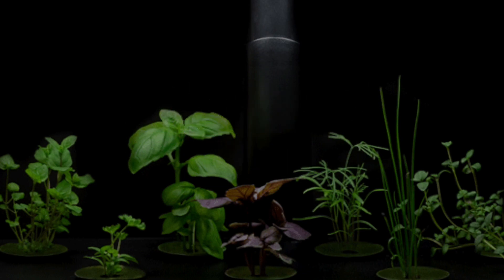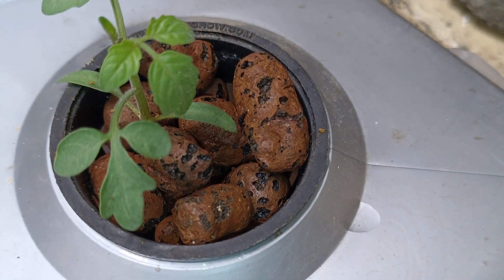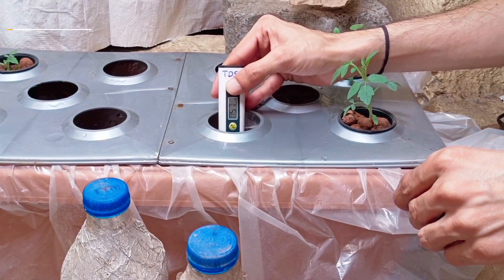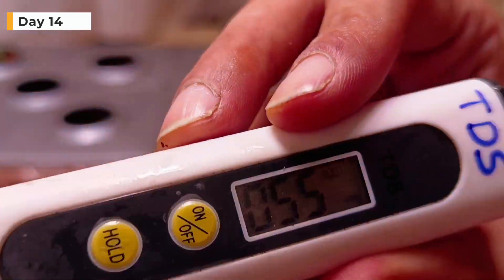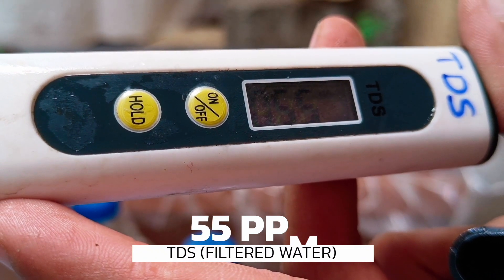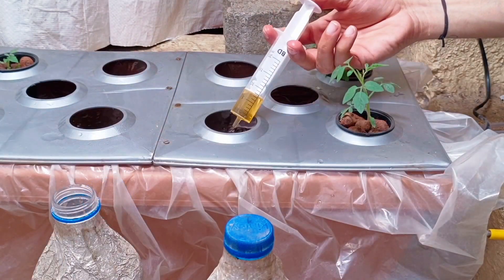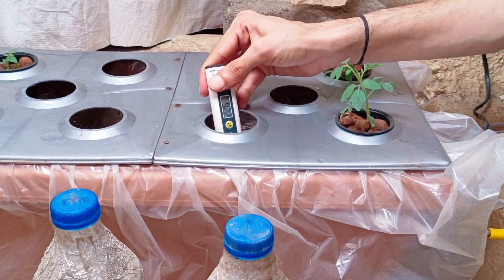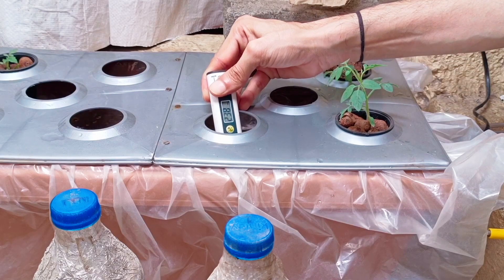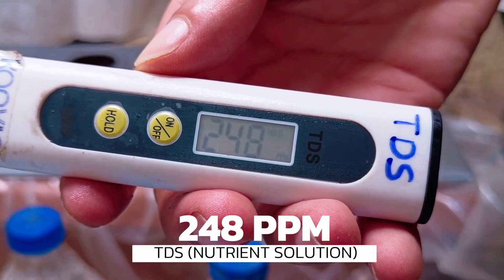Checking TDS. We kept the plants for a couple of days with just water, but now we will add nutrients. Let's check the TDS of filtered water with a TDS meter — the TDS is 55 ppm. Now we will add 3-part liquid nutrition one after the other. Since plants are just around 2 weeks old, we will aim to keep TDS between 200 to 300 ppm. After adding nutrients, the TDS is 248 ppm.